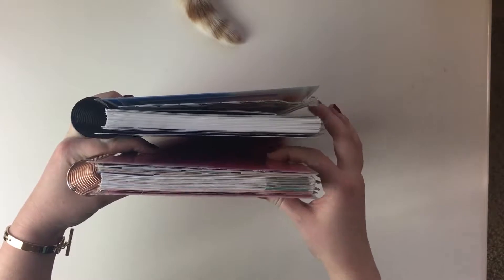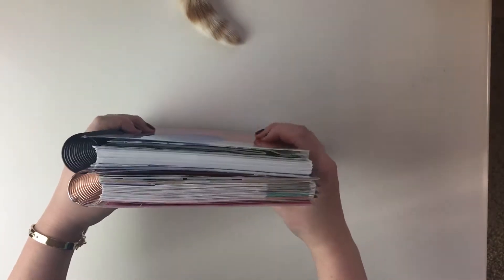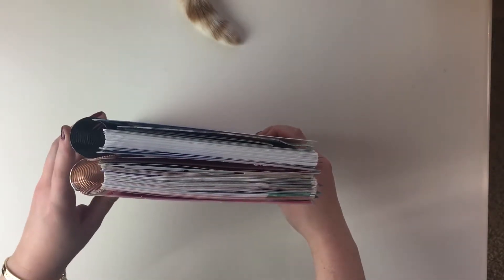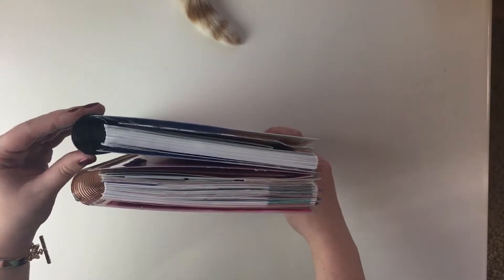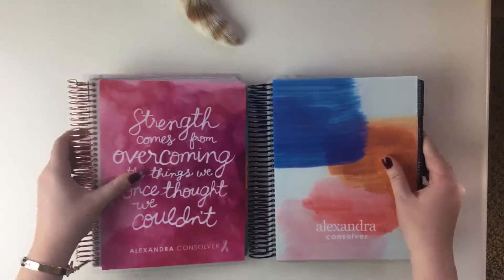You can see that my 2016 one is going to be a lot thicker because it's just got a lot of stuff in it, but I'm sure the 2017 will bulk up eventually. The 2017 coil is a lot bigger, which I don't love, but maybe it really won't affect anything — we'll find out.